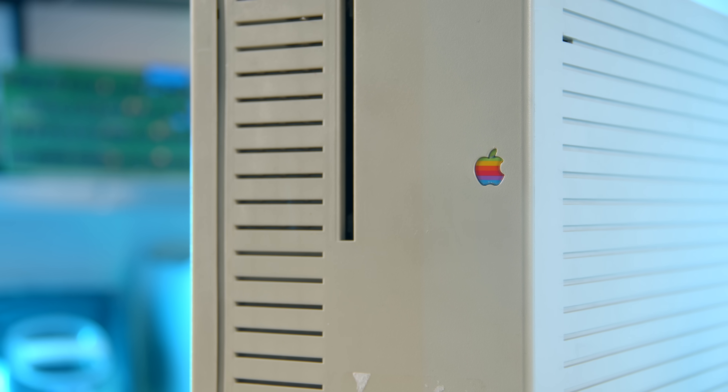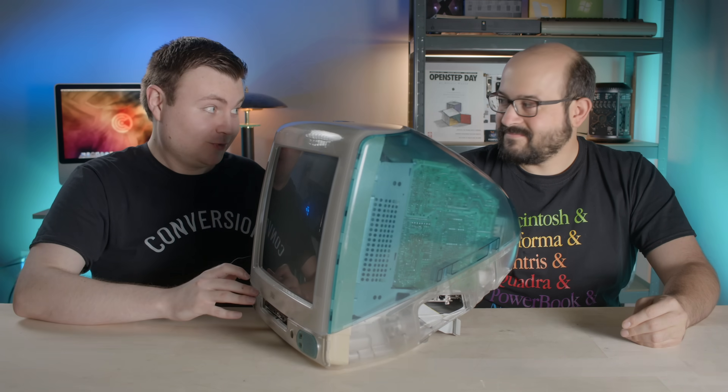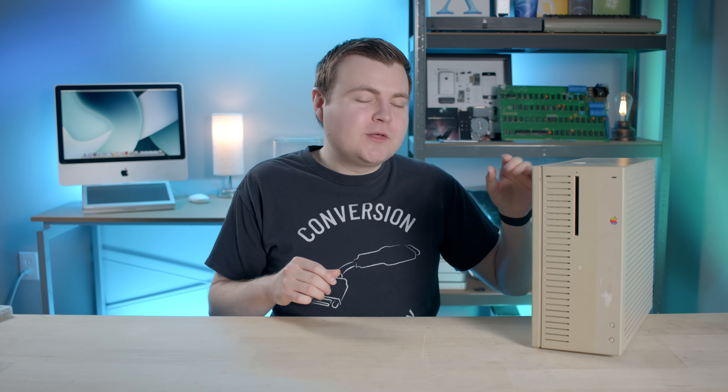Here's another unique thing about this case that you might've already noticed — it doesn't say the name of the computer on the front. That's another telltale sign of prototypes, at least in the Apple world. Sometimes Apple does placeholders, like X's, as on the PowerBook XXXX. However, that other Spike PVT prototype that was on eBay actually had the name silkscreened on the front, but that was likely a later-stage computer. We can deduce that by looking at the serial numbers.